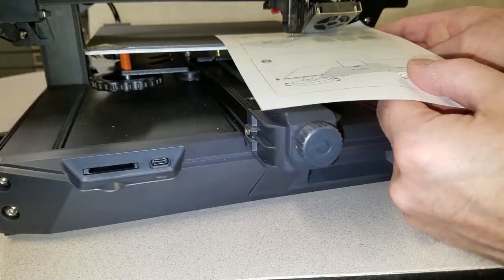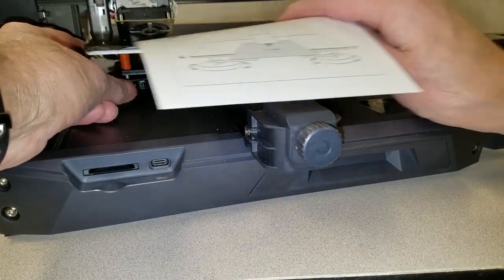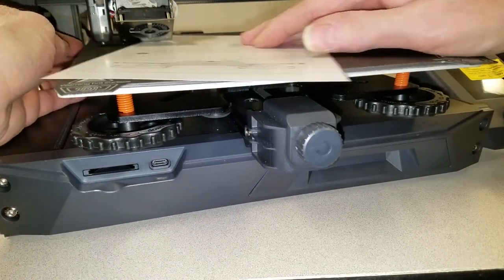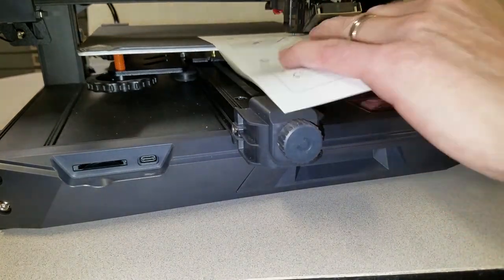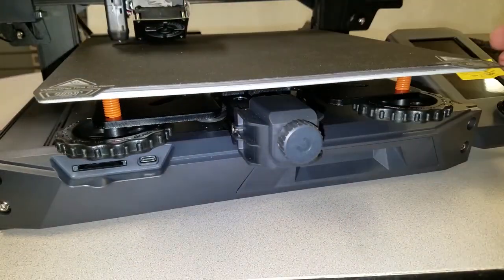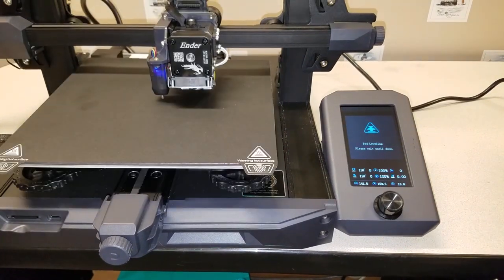Now it was time to do a manual bed alignment. I used a piece of paper and moved the Z-axis down to just above the bed. Then I moved the X and Y-axis to above each leveling screw and adjusted them slowly until there was the same amount of friction between the paper and the nozzle at all locations. I only made small movements since I didn't want to bend the plate. Finally, when I was happy, I powered up the printer and performed auto-leveling. Pretty impressive!